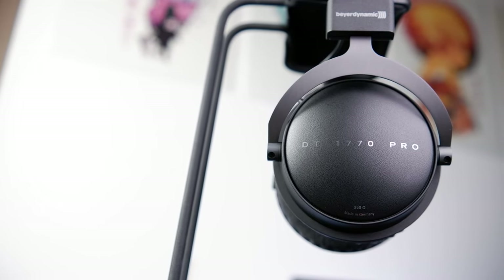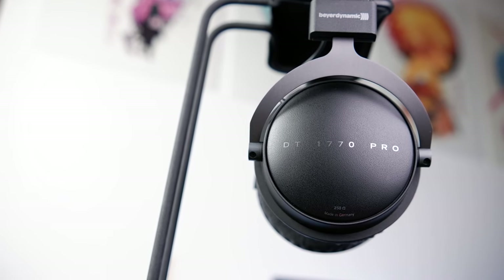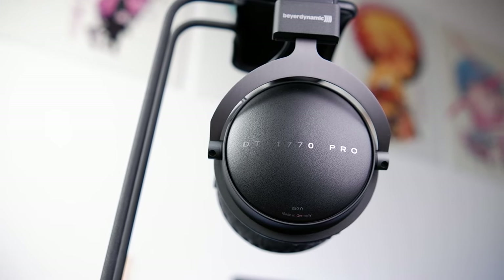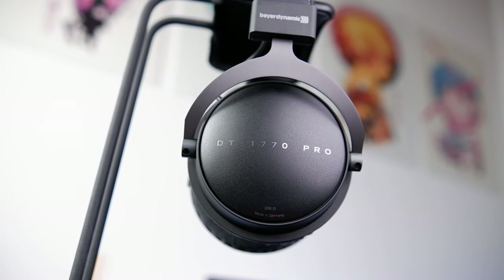For the highs, the treble region on the DT1770 Pro is pretty interesting. It's still got two peaks, but I didn't find them to be anywhere near as harsh as on other Beyerdynamic headphones I've tried. First, there's a small rise at around 6kHz of about 2dB, which introduced some minor glare in the lower treble. Then there was a much more prominent peak at 8.5kHz, which despite adding sibilance to consonant sounds, it wasn't actually all that sharp. I personally found the background sizzle and unnatural glassy edge that the 8.5kHz peak added to overtones to be more of an issue than the sibilance itself.